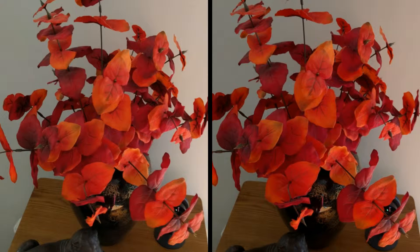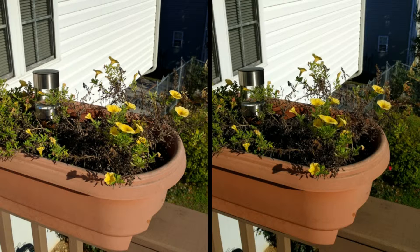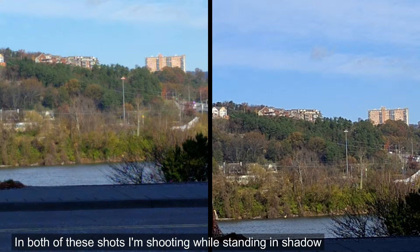Hey folks, Mobile Geezer here with a quick video of some Nexus 6 camera samples. All pictures taken in auto mode — non-HDR on the left, HDR on the right. You can see the HDR does soften things up, while the non-HDR shots are a bit blown out. Now here are a couple of distant shots.